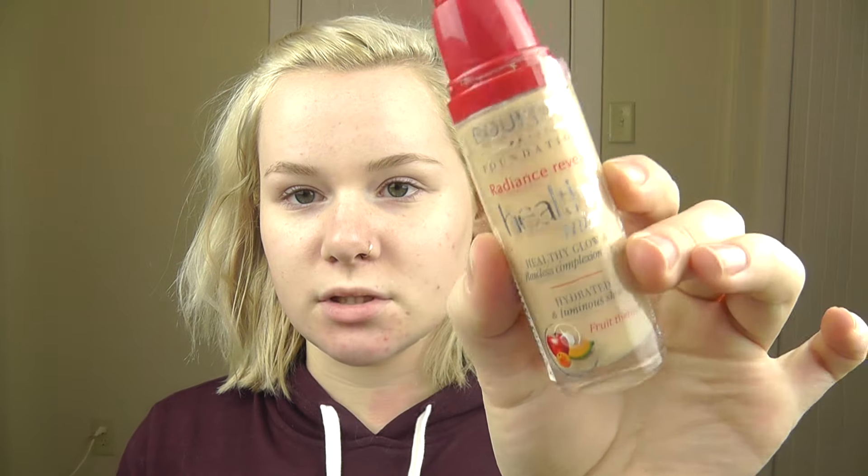For my foundation I'm going to be using the Bourjois Healthy Mix Foundation. I haven't used this in a while because I've really been liking my ELF Acne Fighting Foundation, but I love this foundation. It's a little too dark for me, so I'm going to mix it with the Cover FX Custom Cover Drops in shade N10. I'll put it all over my face and blend it out with this ELF foundation brush.